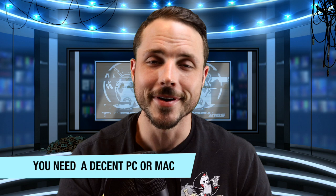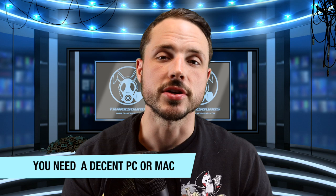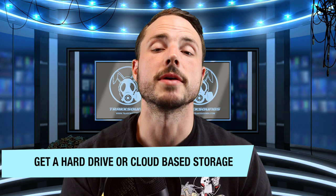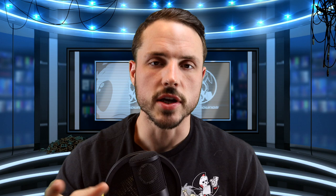The first big key is you're gonna need a computer — either a good PC or a good Mac. You don't want something that's hard to even run Internet Explorer on. It needs to have a little bit of substance to it so you can make sure to get clean recordings. I also recommend making sure you have an external hard drive or a cloud-based system to save all these files, because you want it backed up in at least two places.